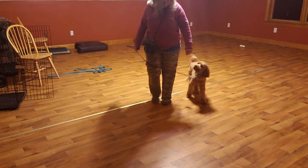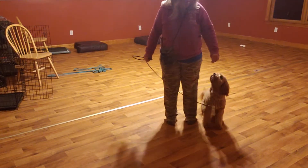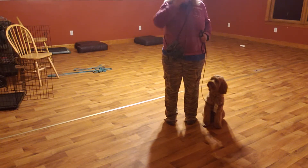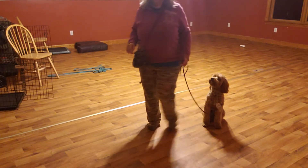One, two, three, four, five — sit — yes — okay — good boy, Bailey. Let's see how long we've been doing that for. Just about — I feel like a few more; I forgot to reset my stopwatch. Okay, let's go — we'll try another one forward facing the camera.